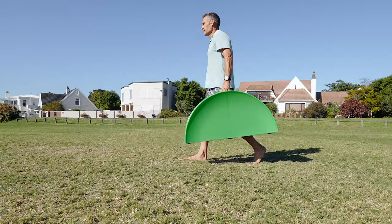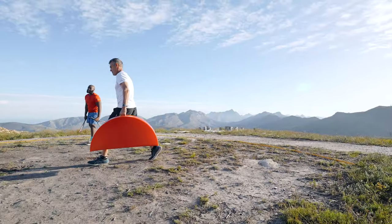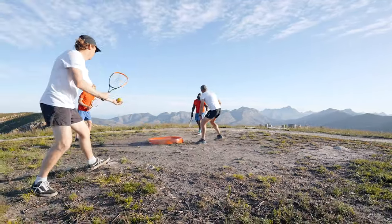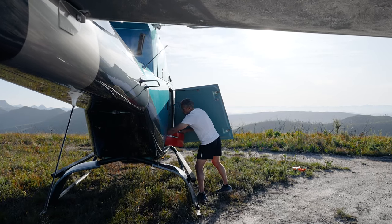The only thing not long about 360 Ball is the setup time. Did you notice that it doubles as a handy carry case? Open it, flip it, grab a racket, and it's game on. Take your game wherever you go.